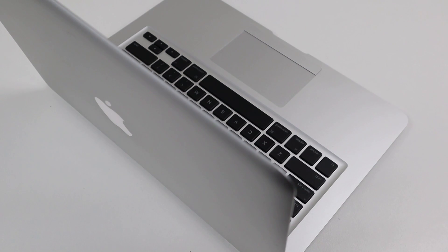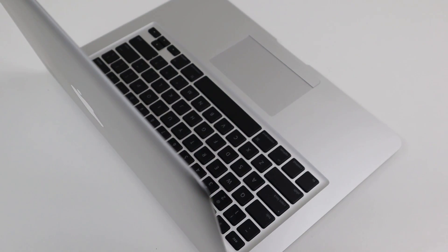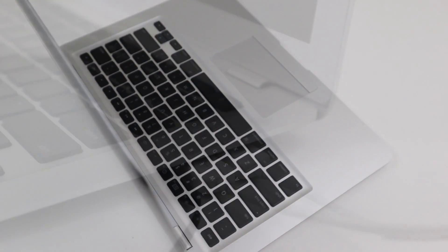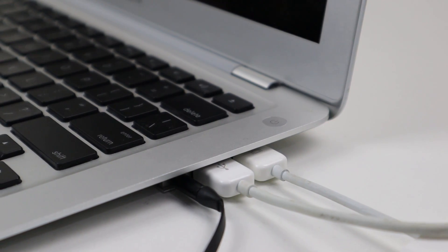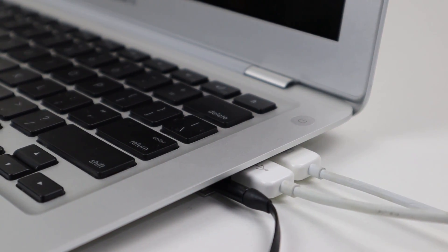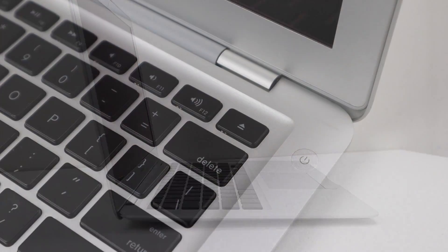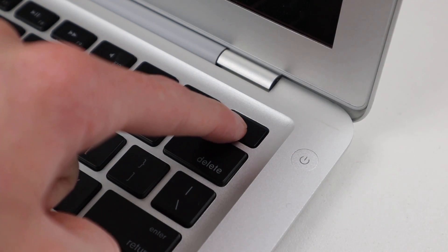So this is it — a hundred dollars later, I have a functional original MacBook Air for my collection. Being a first-generation product, it has some weird quirks, such as the port door which houses a headphone jack, USB, and micro DVI. The charger port is also on an angle, and it still has an eject key even though it doesn't even have a DVD drive.